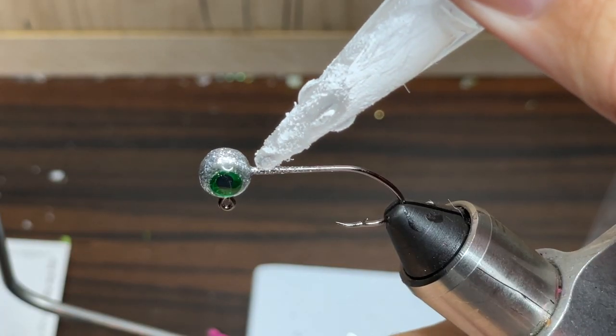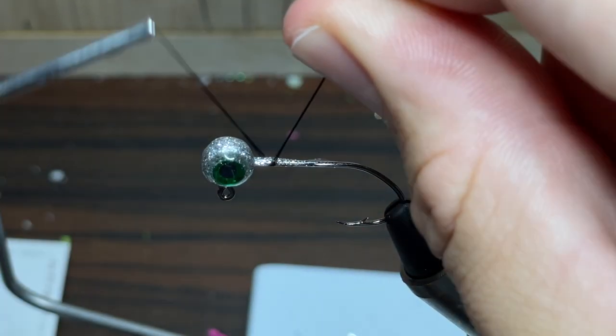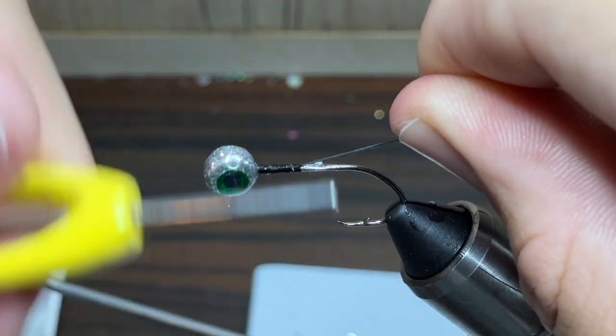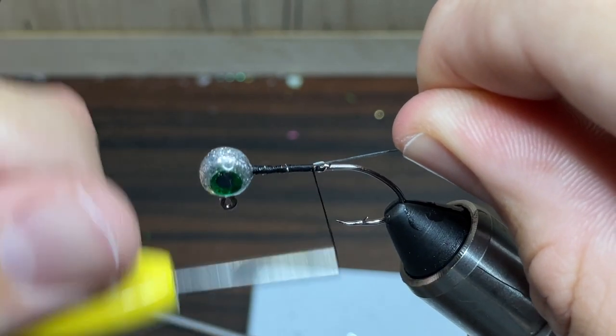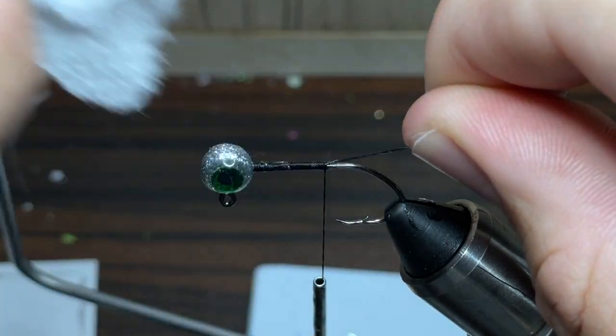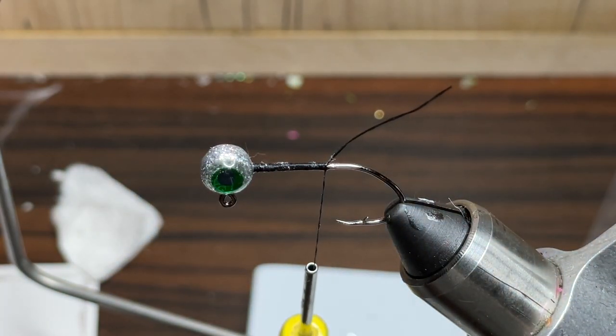The first thing I'm going to do is put some super glue down the hook, about even with the point of the hook. Now I'm just going to take my thread and wrap it down even with the point of the hook as well. The thread I'll be using today is Danville's 210 denier flat wax nylon.